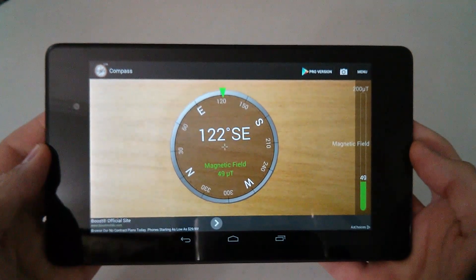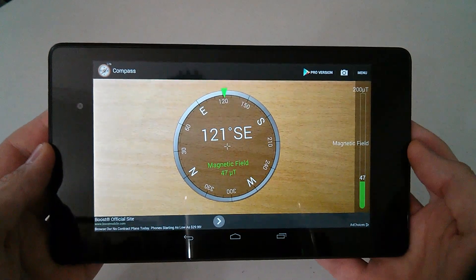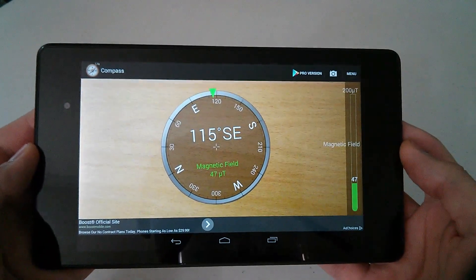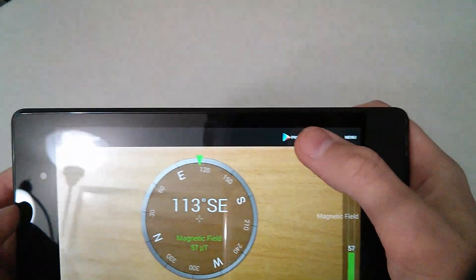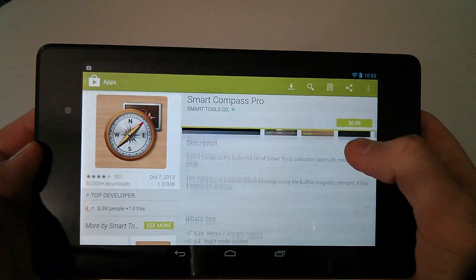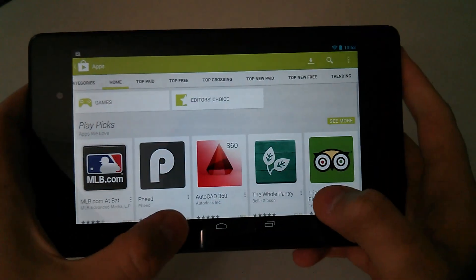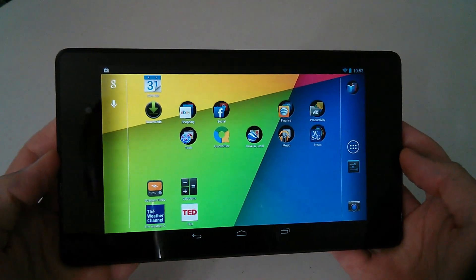From what I've used of this compass app it's really accurate to the manual, so make sure you read the manual before saying it doesn't work — take your time and go through it thoroughly. This is the free version; if you want the pro version it's 99 cents. You can click 'Pro' and it will take you right to it, where you can see what's new and what's included.